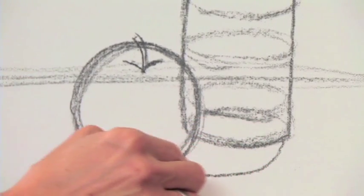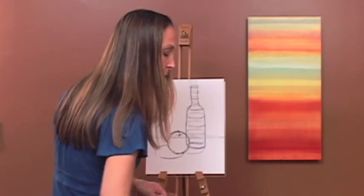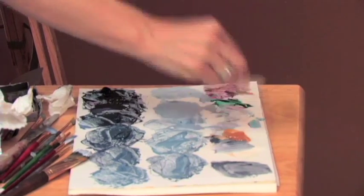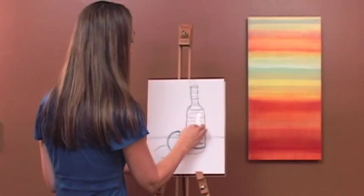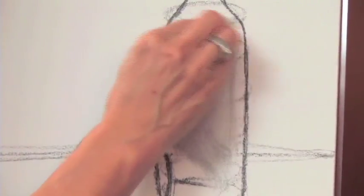Now we're going to put in our cast shadows. We're going to take our piece of paper, or dip it in liquid, or you can use a rag, and we're going to wipe out all the unnecessary lines.